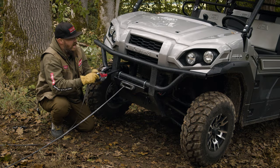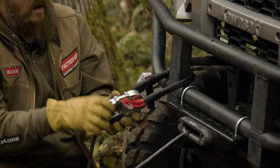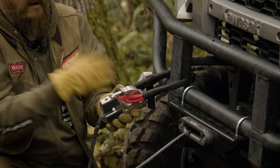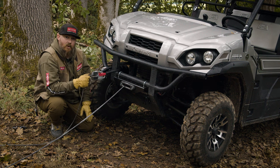That way, if we have some slack or things get slippery in the mud and something shifts and moves around, we don't have to worry about the soft shackle coming loose or loading the latch. Let's get into pulling.